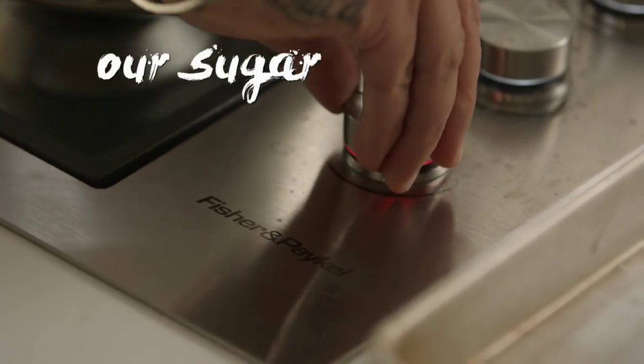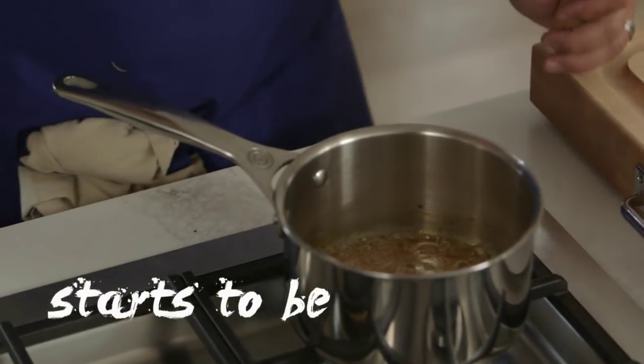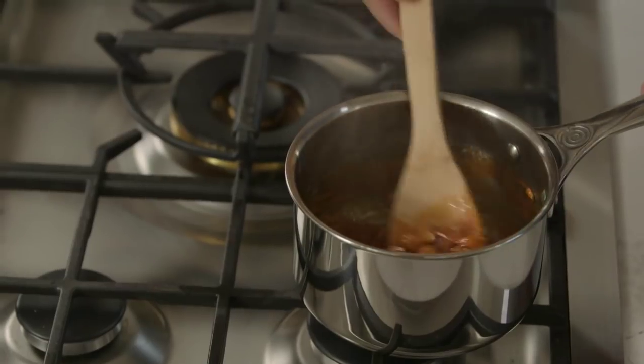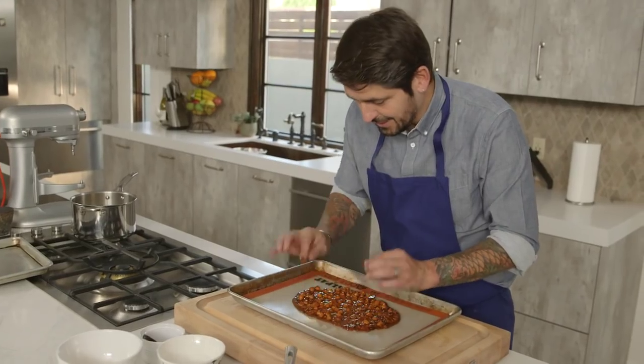Now we're going to do a little bit of nougatine for the floating island — something caramel with nuts. We're going to melt slowly our sugar, and when we get a beautiful caramel, we're going to add our hazelnut and almond. I tossed them a little bit. Wait for the coloration. When the caramel starts to be a brown color, it just goes so fast — inside the caramel now. Voilà. They have a beautiful color. We're going to wait for the nougatine to be cold, and then after, we're going to chop the nougatine. It's hot! Don't play with the nougatine when it's hot!